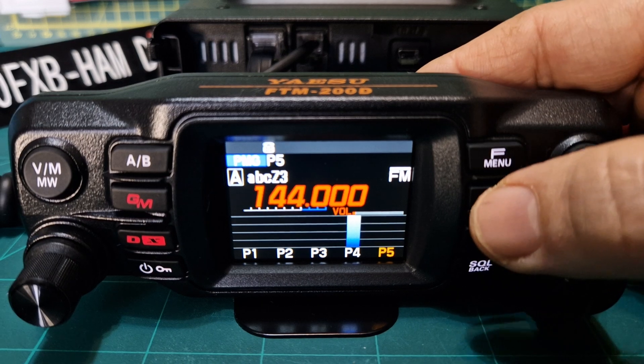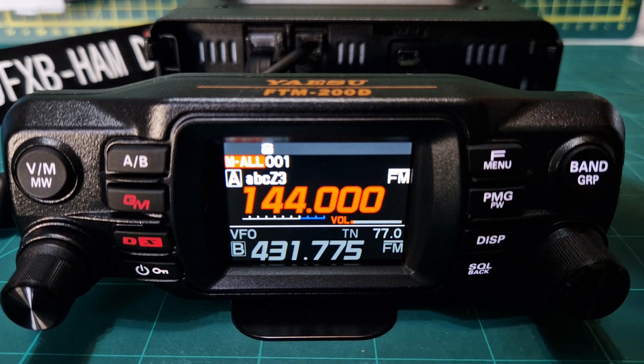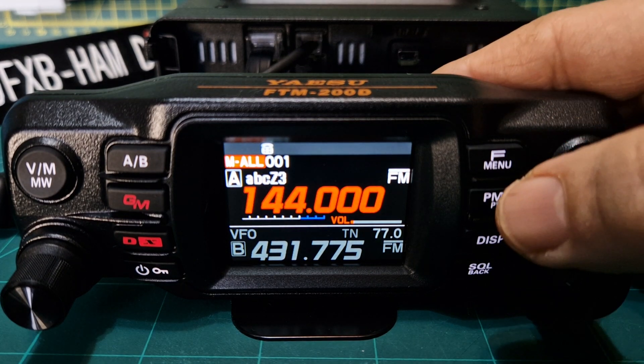To remove: when you're in PMG mode, hold down PMG and it removes it. When you're not in PMG mode — you're in memory or VFO — hold it down and it will add it. The other thing is that you can scan, so watch this.